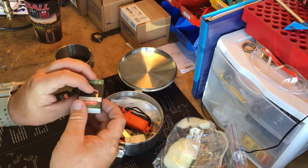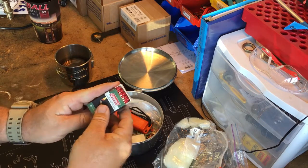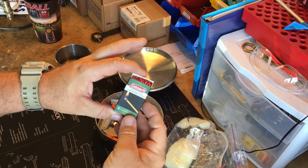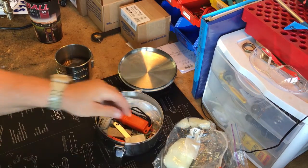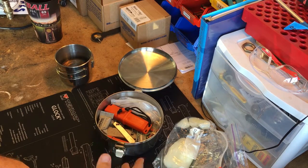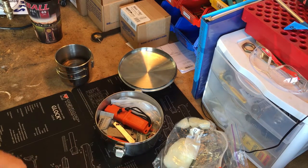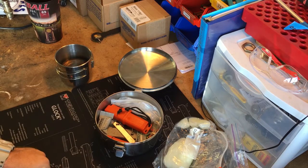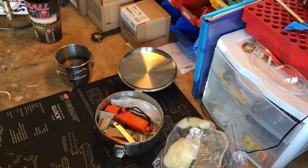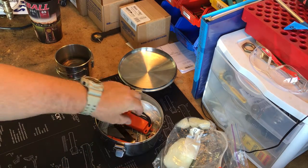Next we have some waterproof matches — nothing fancy, I've never even used any of them. A nice pack of waterproof matches. There are also some non-waterproof matches. You're going to see some duplication in here — this kit is packed pretty heavy. If I were out backpacking I would consider the necessity of some of these items and probably strip it down a little bit for weight.